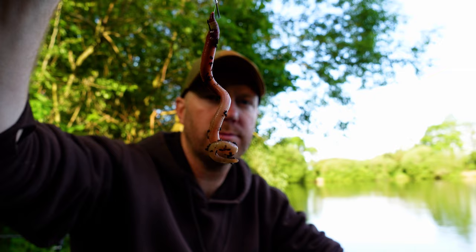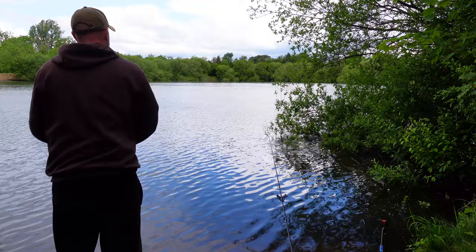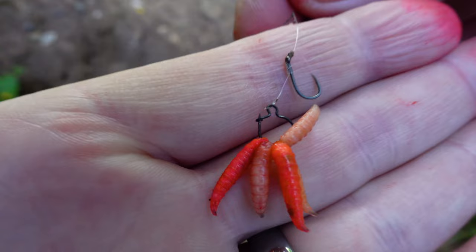For hook baits I'll be using worm and pellet. The first half of the day I'm fishing on the swing tip and the second half on the alarm. I'll start by casting the method feeder five or six times to get bait out, then sprinkle pellet in the margins. I'll keep topping up every 10-15 minutes, refilling the feeder if I haven't had a bite, just building the swim up until the tench move in.